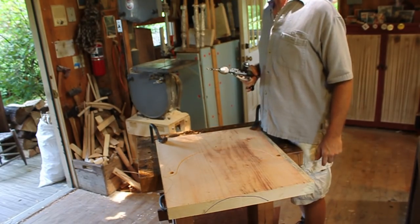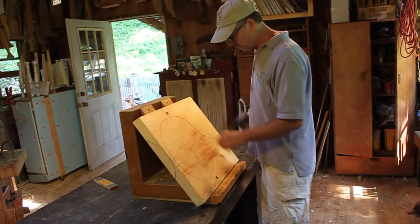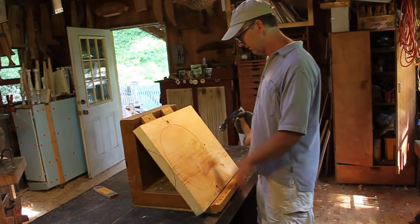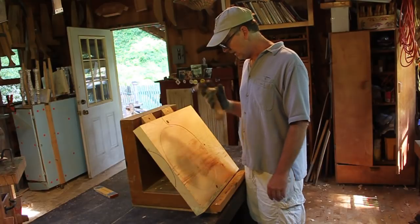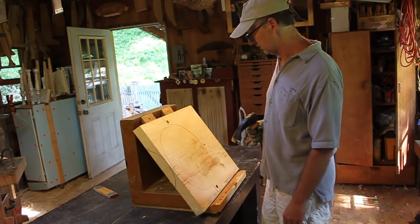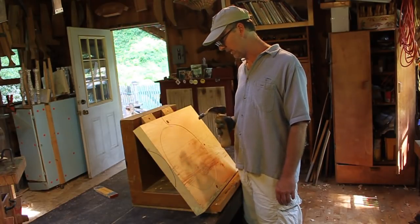Next step is to start carving. I'm going to hog this material out with an adze. If you don't have an adze, you don't need one for pine — you just go straight in with the scorp, and it's almost just as fast. I use the adze mainly just to keep in practice because I do some contemporary chairs made with walnut seats, and you need the adze for that.